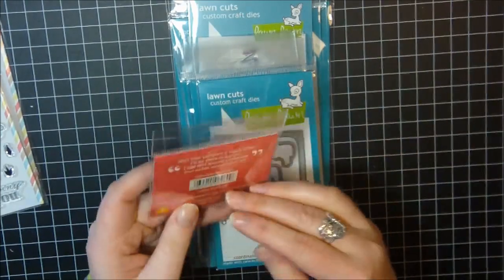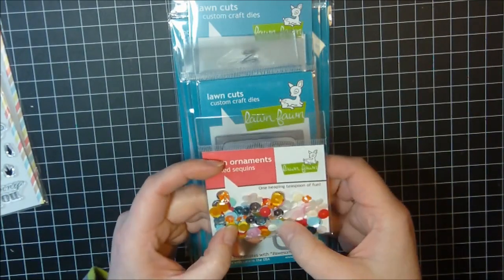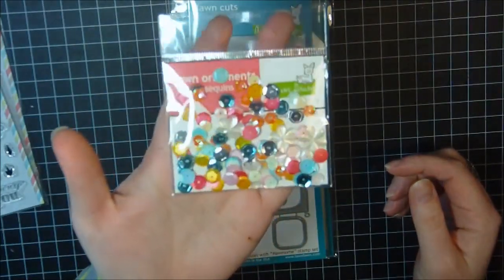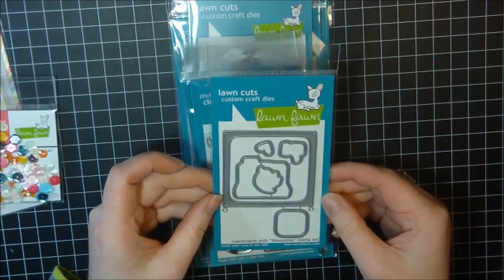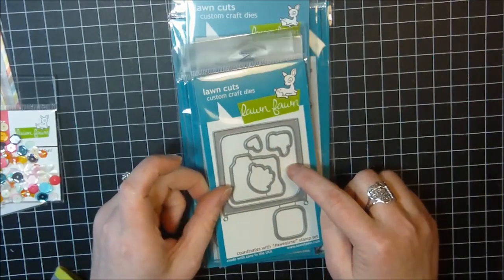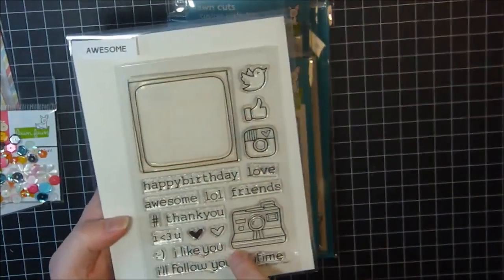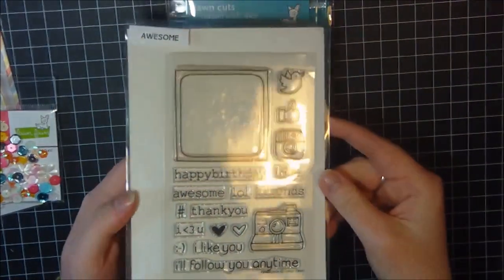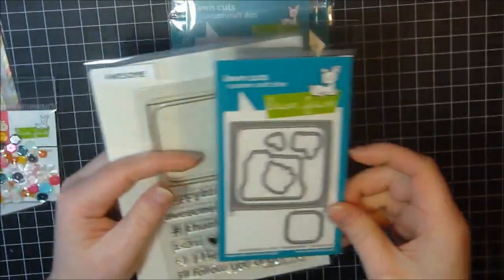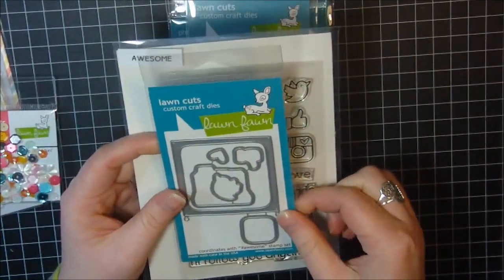I picked up the sequins from the Hello Sunshine collection. I love these colors — it's got some flowers and different color sequins, a really cute color pack. Then I also picked up the dies that go with the Awesome stamp set, which I've already used on a card for the Lawnscaping design team. Very cool dies.